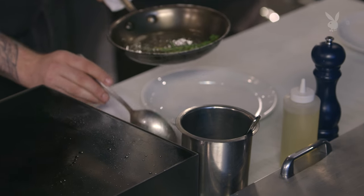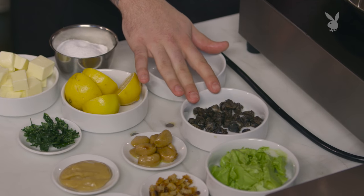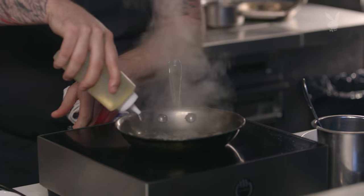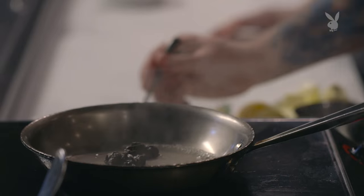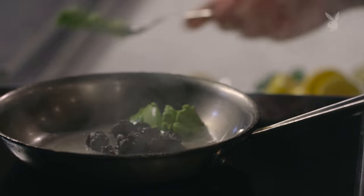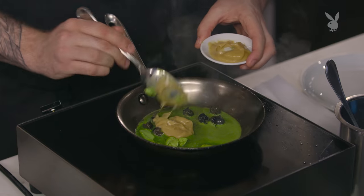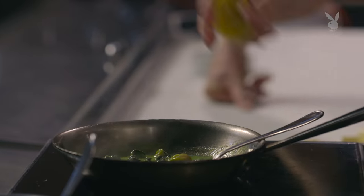Now we're going to glaze up some snails — and with more butter, obviously. These wild burgundy snails are very, very beautiful. We're going to start with some white wine, add the snails, and then parsley butter. You thought it was something healthy, didn't you? I mean, there's a vegetable in there — parsley counts. Now we have some garlic confit puree. We're going to add some lemon juice — just a little acid — because we have all of that fat and we want something to cut through it.